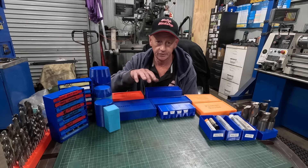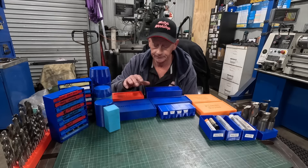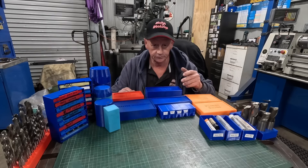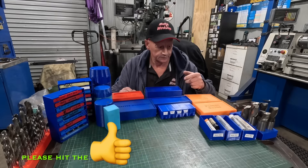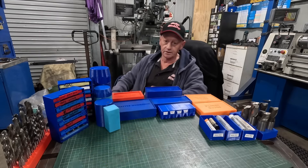All these are done on an Ender 3 V2 Neo. It's only a little printer, nothing fancy. I'd love to have a big enclosed one where I can do different filaments — it's on the wish list — but we'll have a look and see how I've made these.